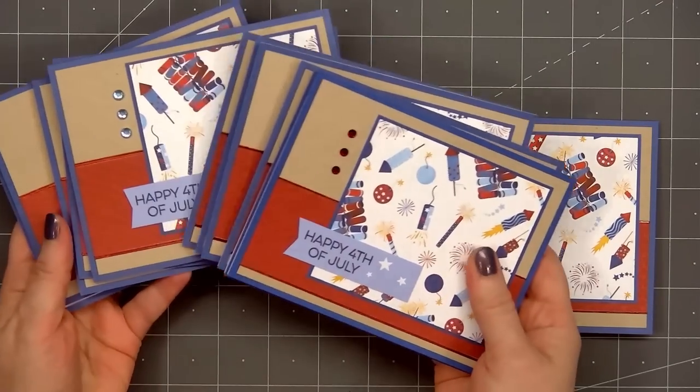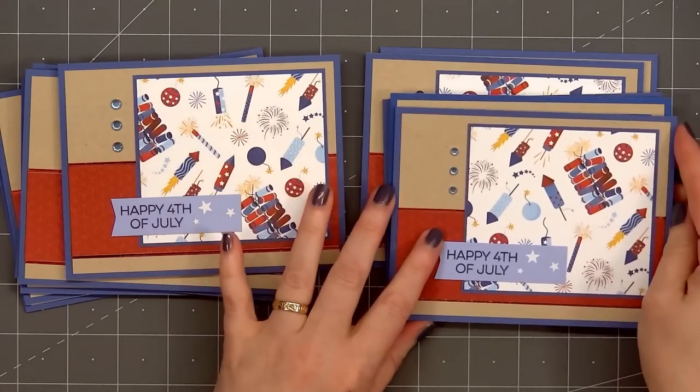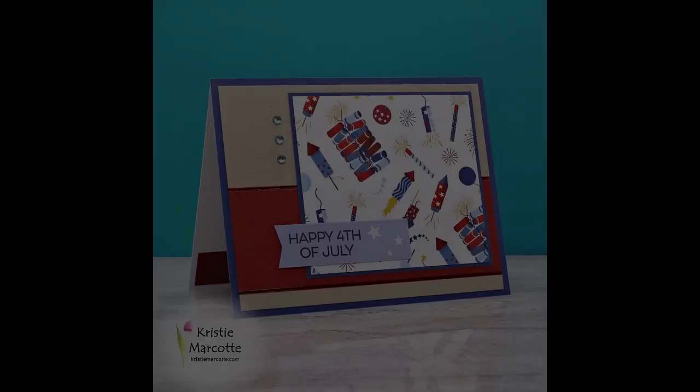For a final finishing touch I'll add a scrap piece of pattern paper on the inside of the card. So there is my finished card and this time I made a total of 12. You can see the variety of different gem stickers I used for the cards.